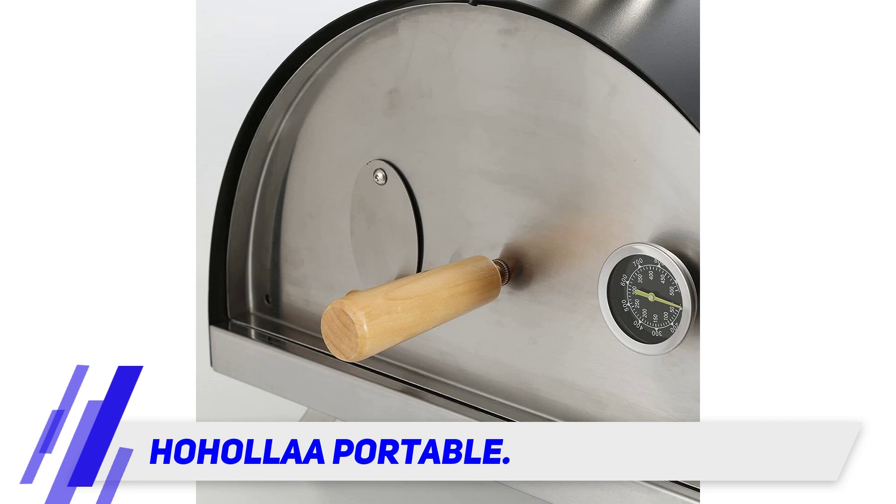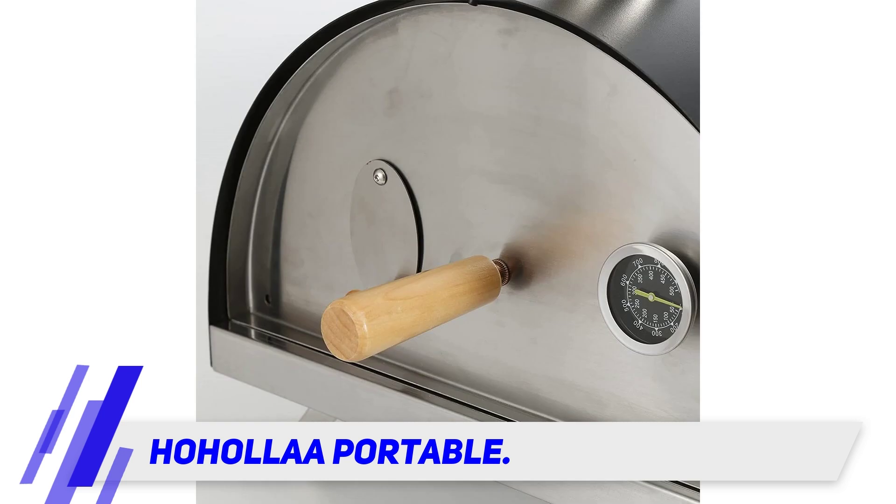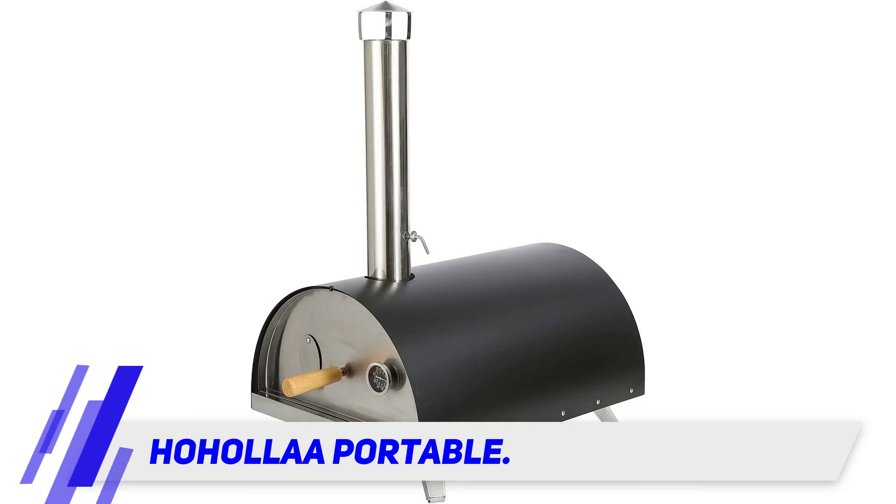Constructed out of high quality materials and designed to be easily portable, this oven is great for fitting tight spaces or even backyard barbecues, while being able to heat up to 900 degrees in 25 minutes, which will make it one of your most convenient and reliable purchases yet.